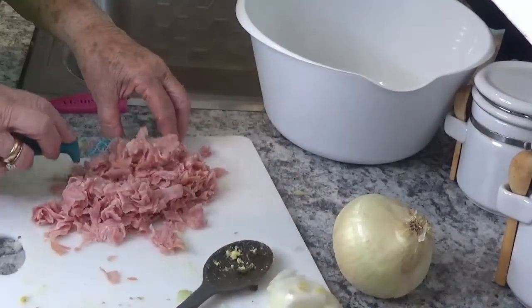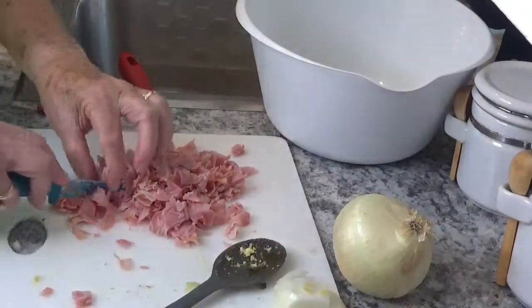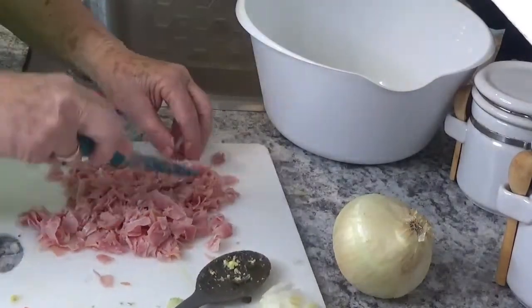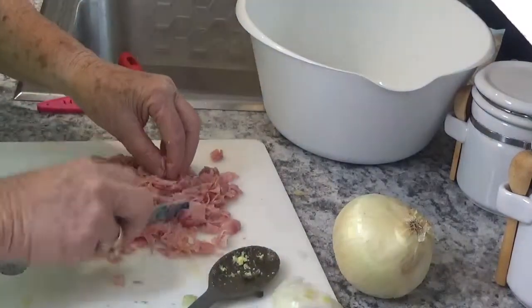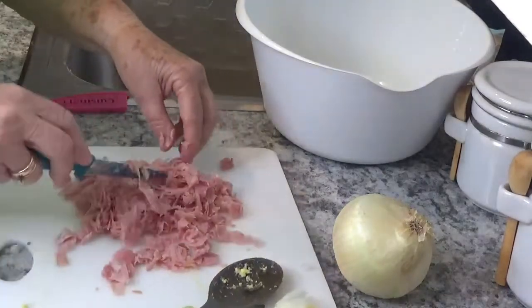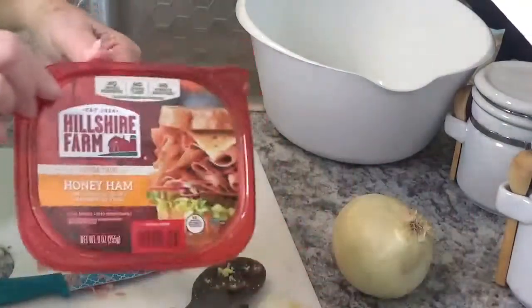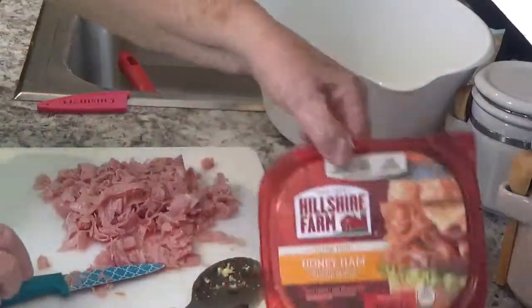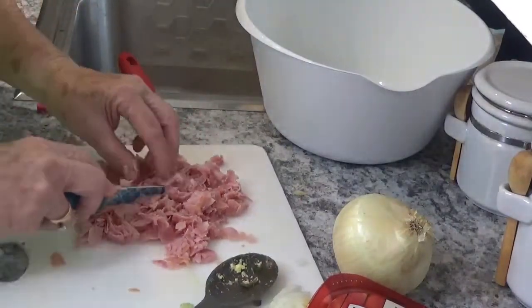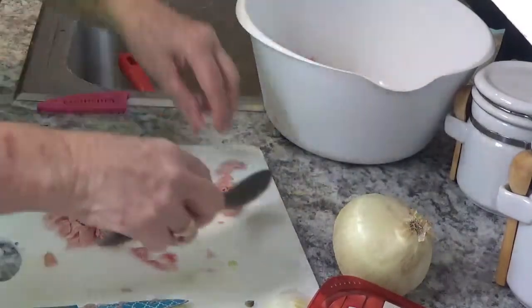I just want to make sure the ham is cut up in pieces. You can also use cubed ham with this. I just happen to like the honey roasted ham — or honey ham, I guess I should say. We'll put this right here in this bowl.